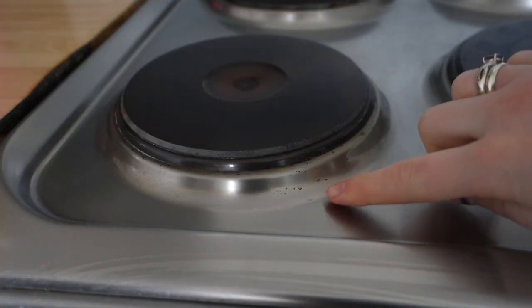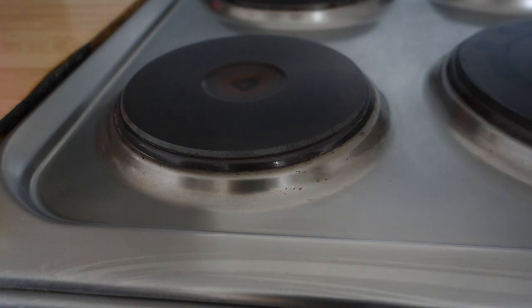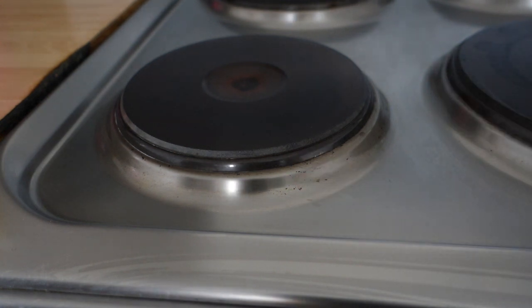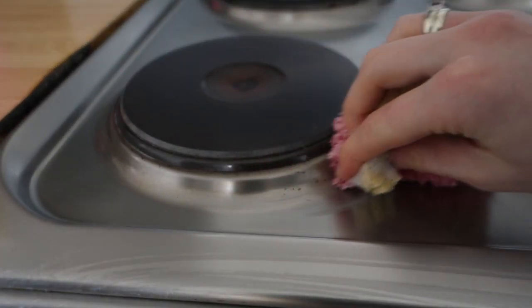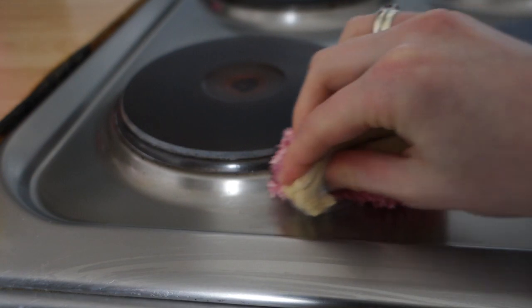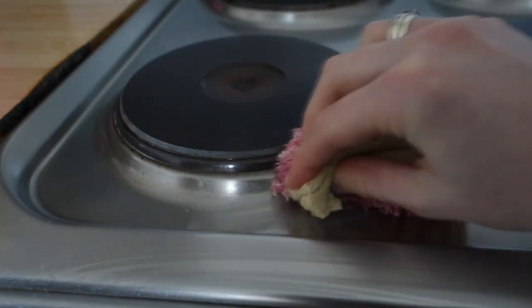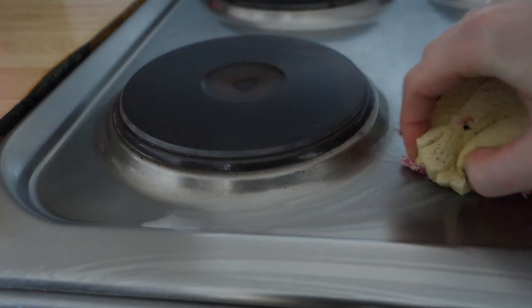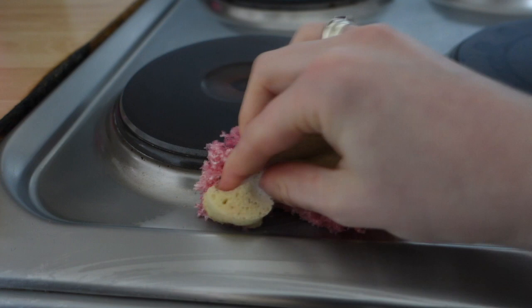One thing I've noticed is it hasn't managed to get these off. Like I said, these are really burnt on and they are hard to get off. I'm going to try with the Scrub Mummy again. I'm pushing really, really hard — putting most of my weight into my arm to clean this. They are really, really burnt on.